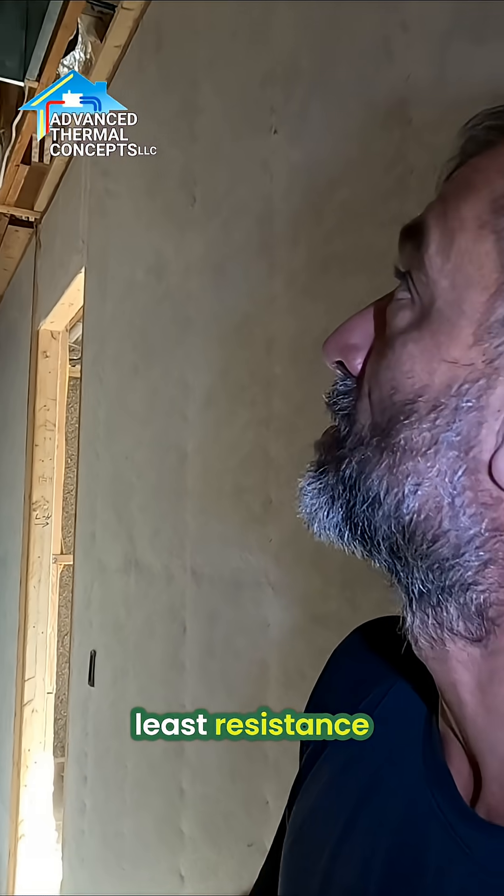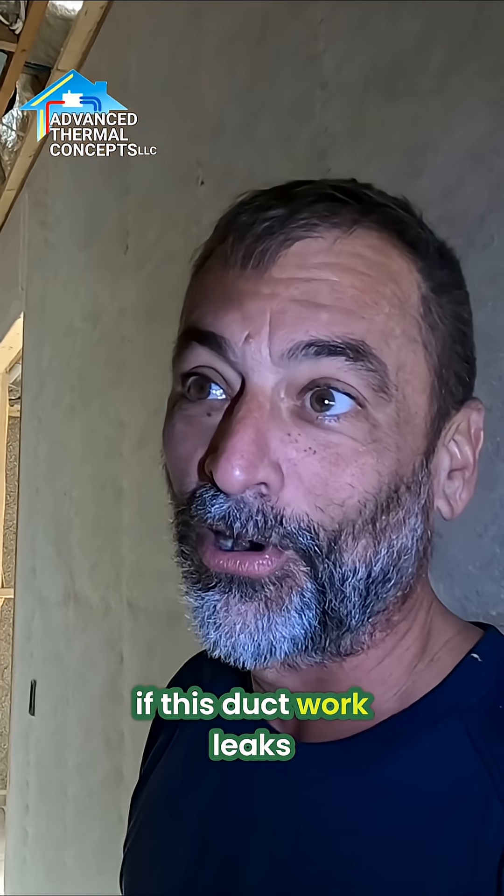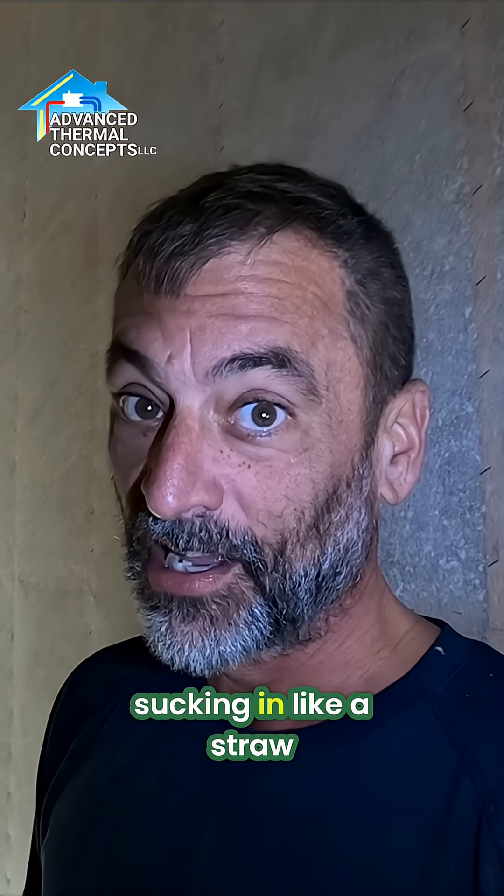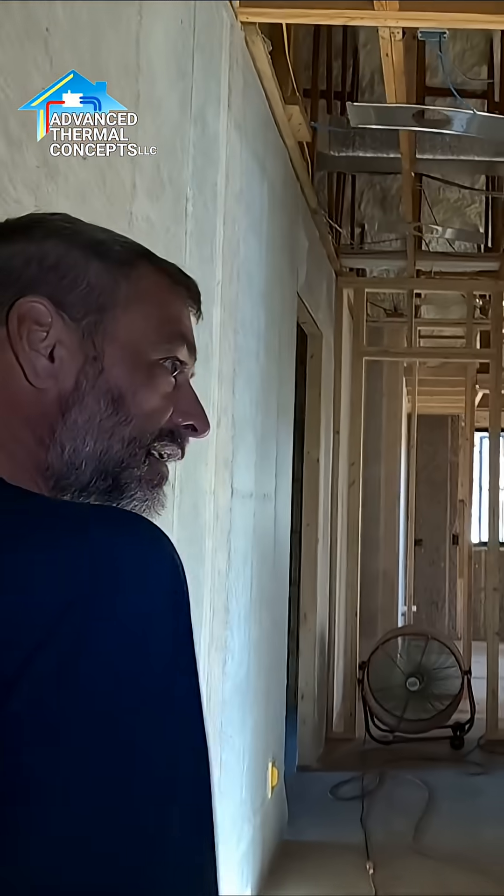Now that we've got the foam on the roof deck, if this ductwork leaks, the house doesn't go negative pressure and start sucking in like a straw — everything stays balanced.